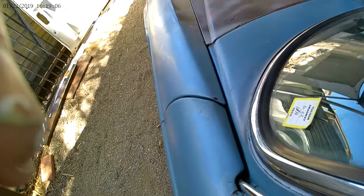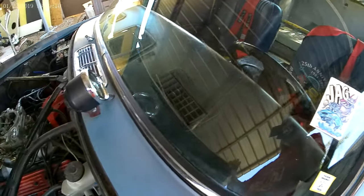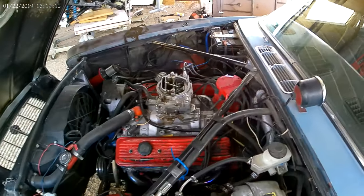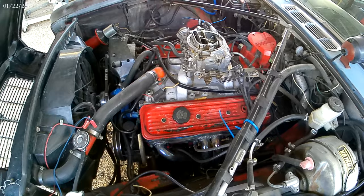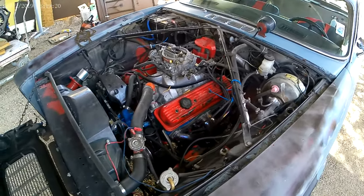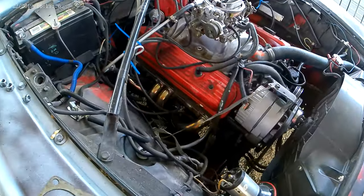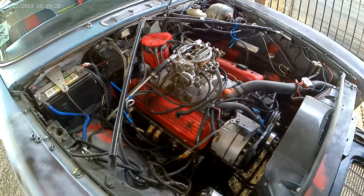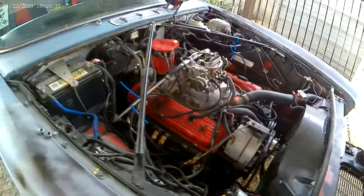In case everybody was wondering — that's why it can do burnouts so good. That's my secret to doing burnouts. All right, later.